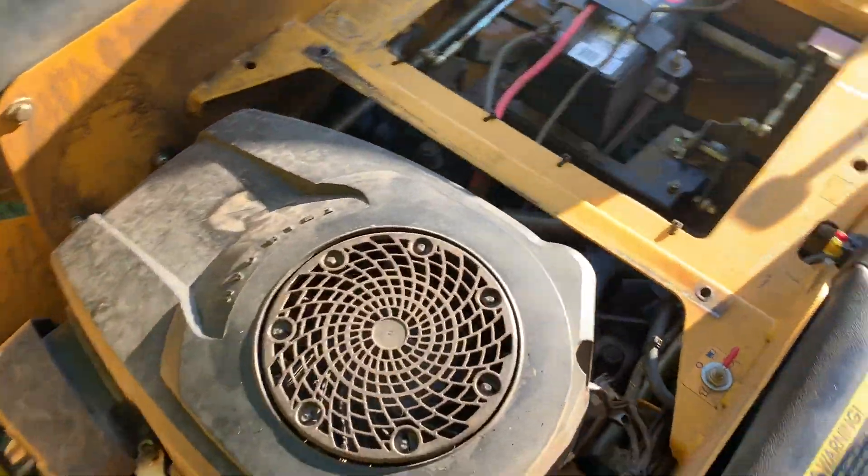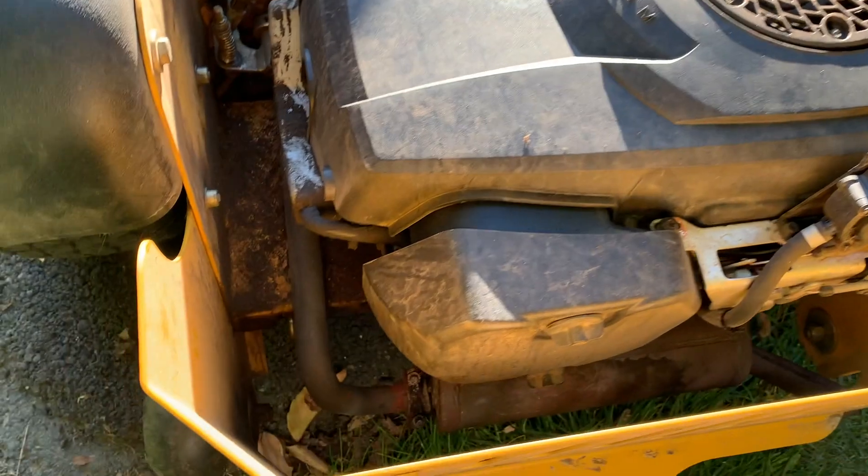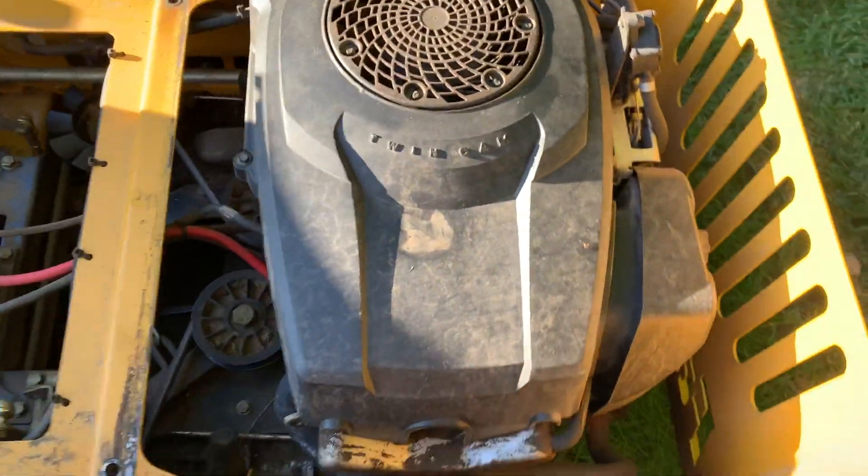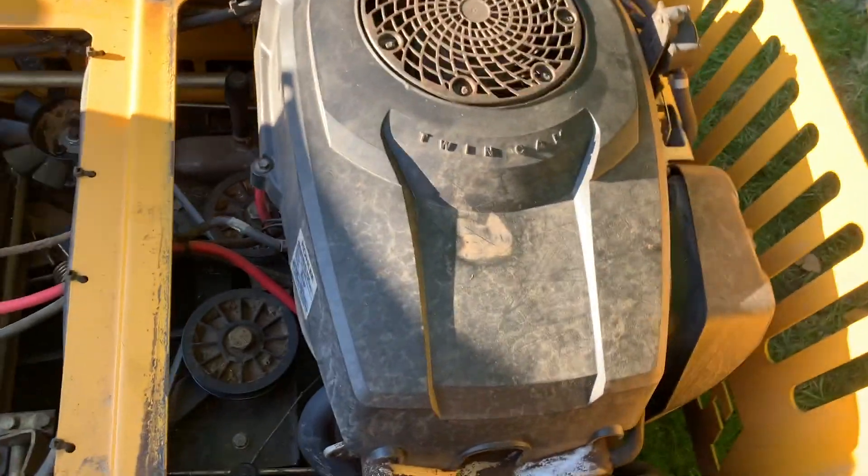What I'm going to try to do is get this cleaned up and retrofit it — I'm going to try to stuff a twin-cylinder engine into this instead. Same horsepower, and it'll be a Briggs and Stratton.